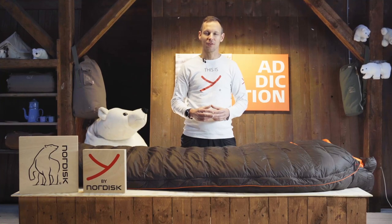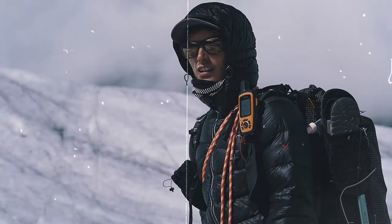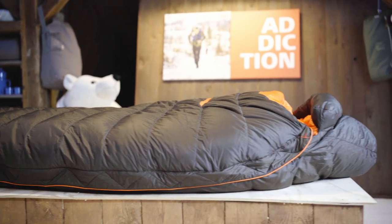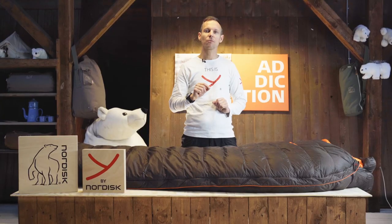Hi, I'm Daniel from Nordisk and this is our Arctic sleeping bag. This is the one you use when you go to the coldest places on our planet.